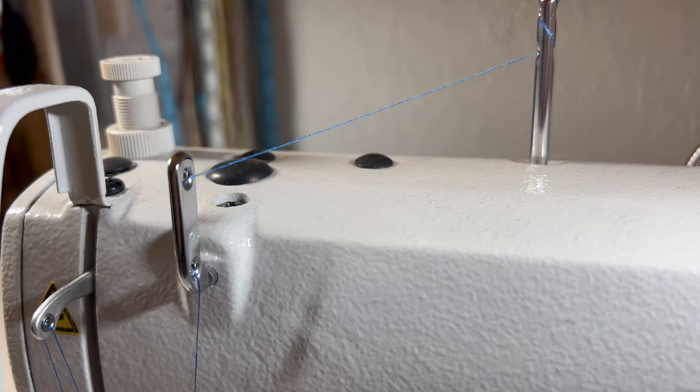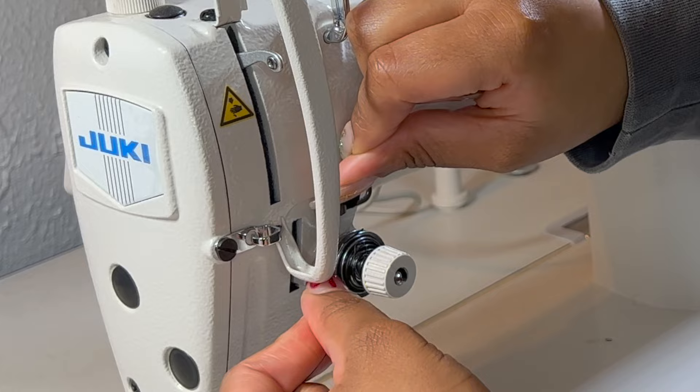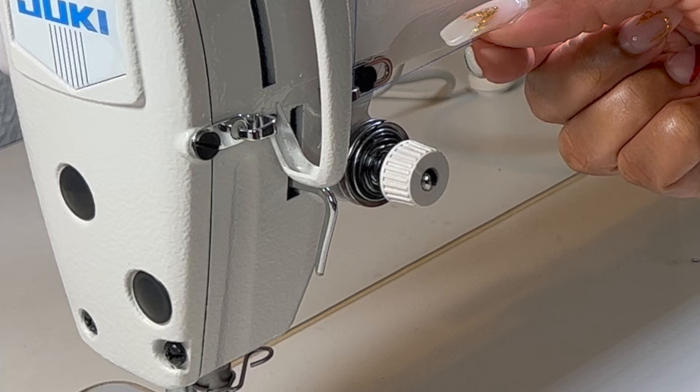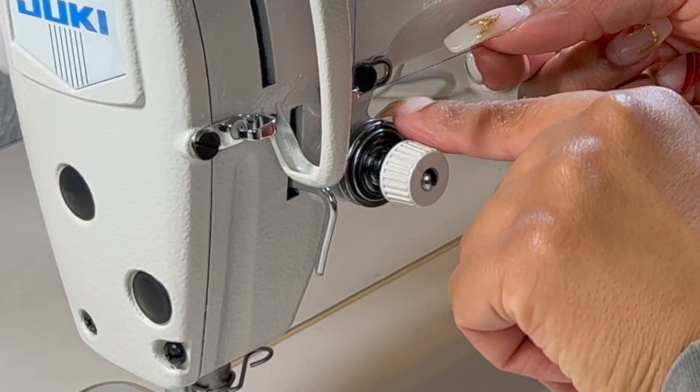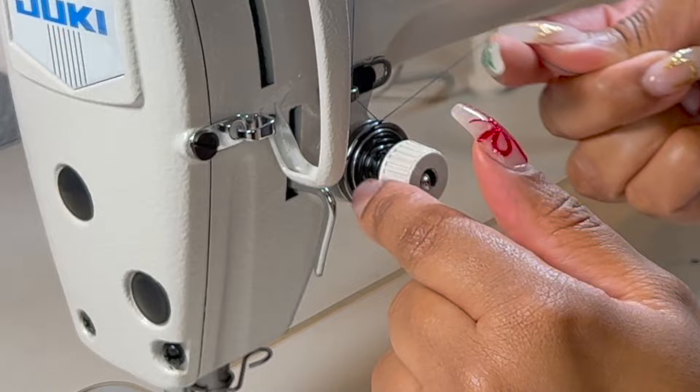Then I'm going to bring it down to this next section here and just slide it behind this guard. After that, I'm going to take the thread and go between the two discs starting on the right side and continuing clockwise. Keep winding the thread going past this black piece here, and then it should look something like this.